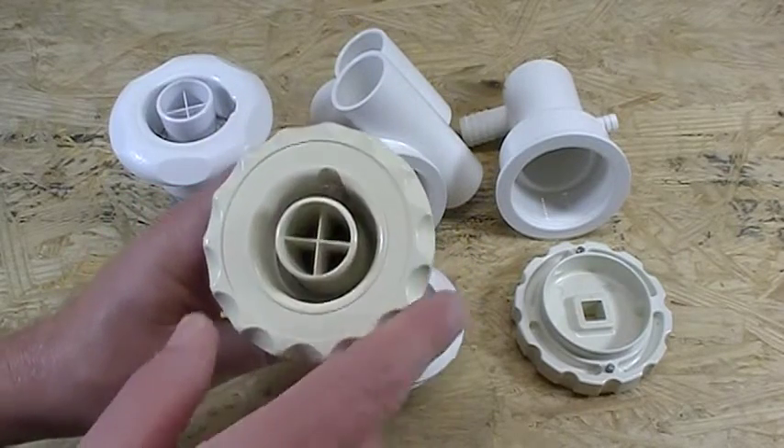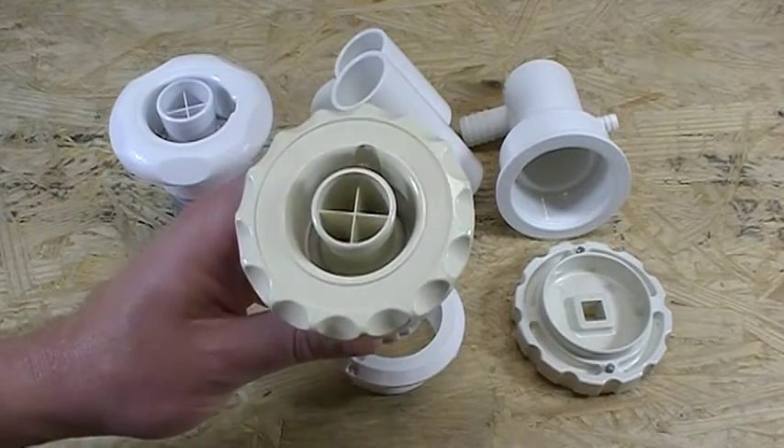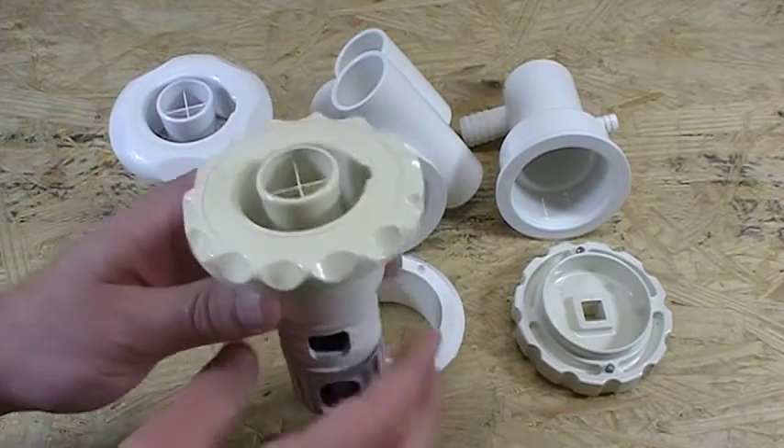The original design had the scallop look on the outside, very, very famous. That scallop look was used in a lot of whirlpool tubs back in the day.